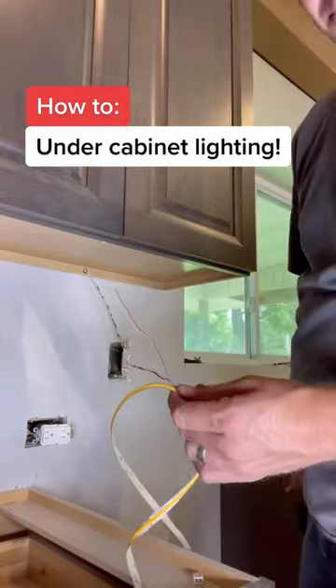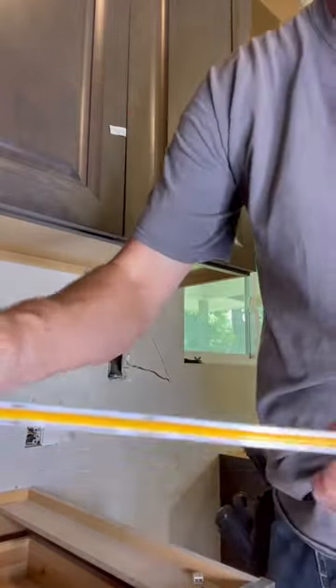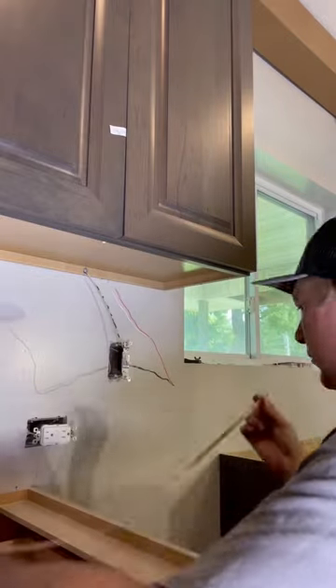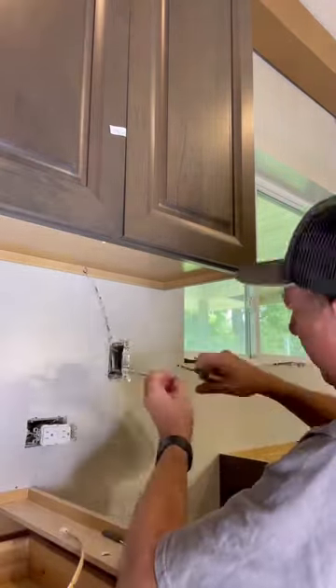First things first, you got to figure out the length of the LED tape. This stuff does have cut marks every three inches. Once you have that done, it's time to figure out the layout, and then you can go ahead and connect the wire to the LED tape light.